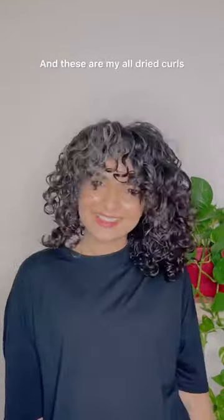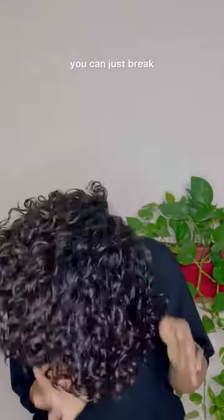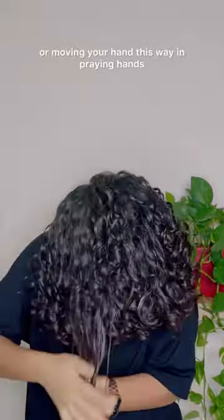These are my all-dried curls — they're crunchy and crispy, and that's okay. If you find your hair is crispy, you can just break that crispiness by either scrunching or moving your hand in a praying hands motion.